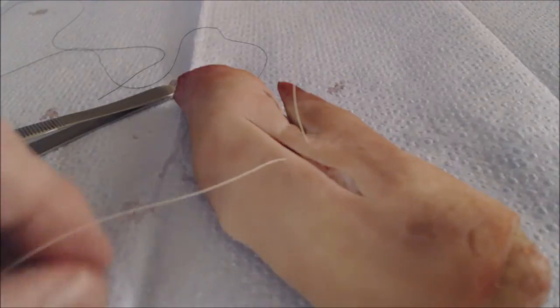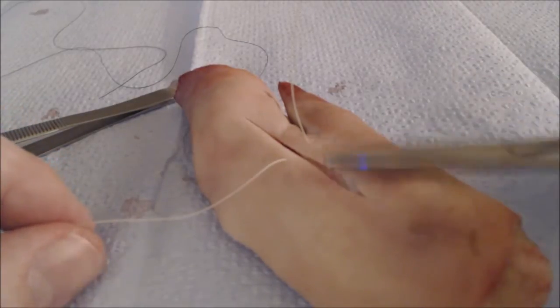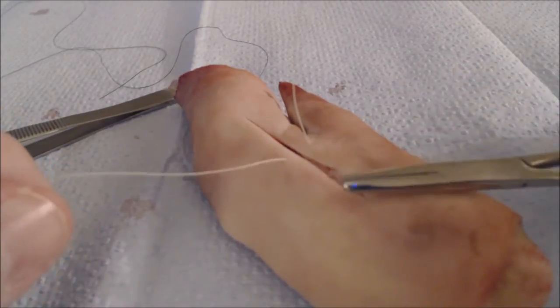You don't always need to use a two-handed tie. In fact, you don't need to spend the time learning how to do it if you have needle drivers in your instrument kit.